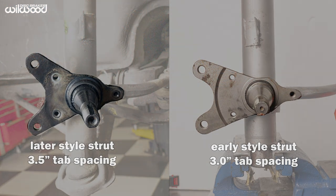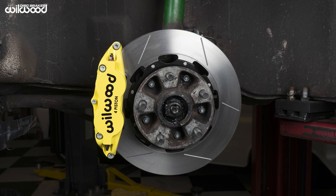But struts may have been swapped, which is why it's important to measure. Wilwood makes four-piston replacement calipers and performance big brake kits for both sizes of Porsche strut.